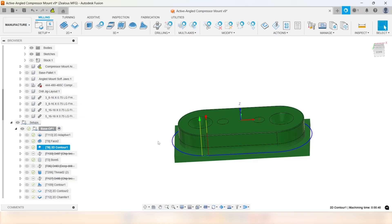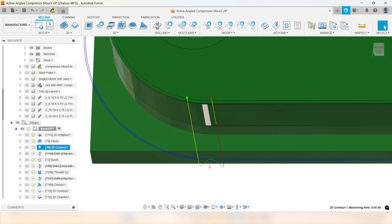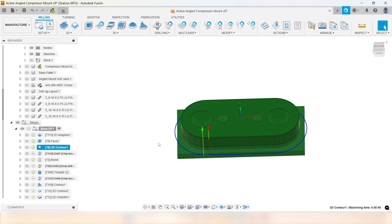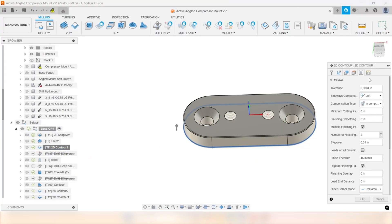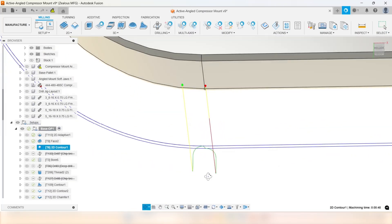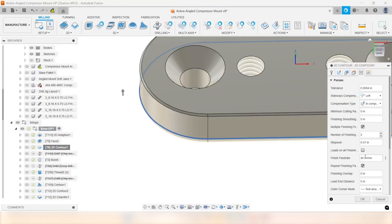I'm going in with a 3/8 square end mill to do the outside contour. I run two passes — a spring pass — just to make sure I have a nice finish. I always run a 45-degree lead-in and lead-out so I don't have a sudden jut in, because these machines are not as rigid as, say, your epoxy-filled granite-style machines. That sudden 90-degree lead-in can leave a little bit of a mark sometimes. So I always run a 45-degree lead-in so it eases into that contour.